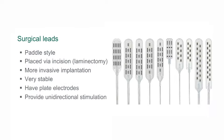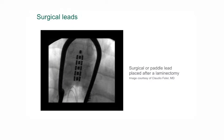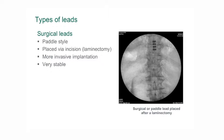The second type of electrode is the paddle type electrode. This is a flatter, wider electrode that allows us to cover a greater area of the spinal cord with stimulation. The other potential advantage of a paddle type electrode is that it has a lower risk of migrating or moving than the percutaneous leads.